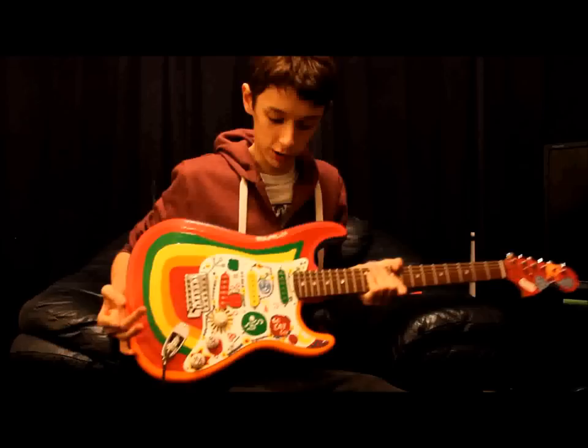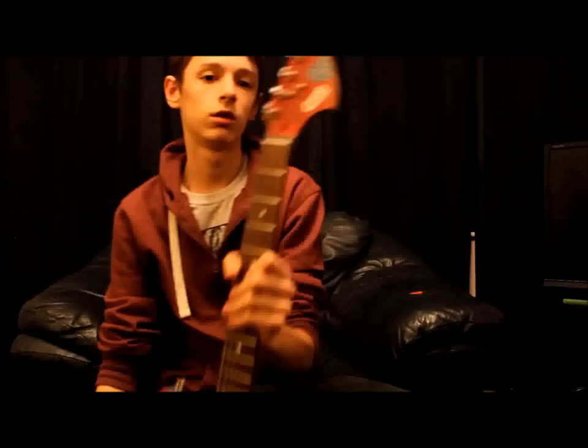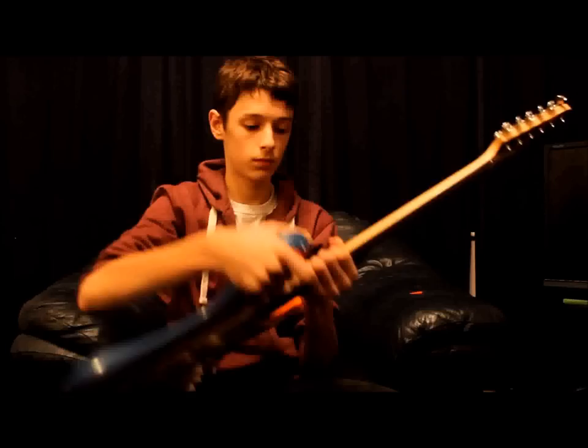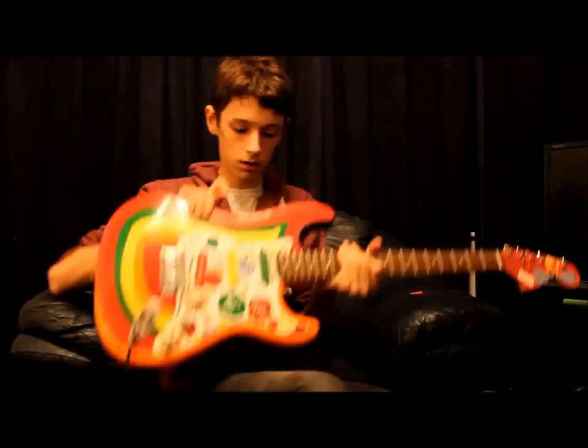Hello, it's Alex Starkey again with another Squire guitar. This time it's my George Harrison replica Rocky guitar. It's a Fender standard Strat. I couldn't afford the Bullet to do this one, so it's not the proper headstock, but if I was to upgrade it, it would be. I like George Harrison, so it hasn't got the skunk stripe on the back. My dad did a small little picture of George Harrison to cover the neck plate.